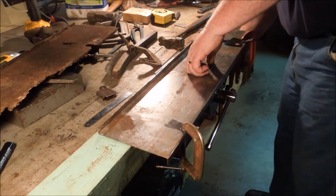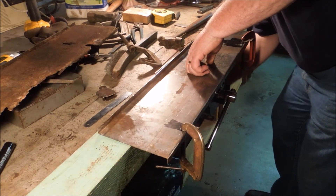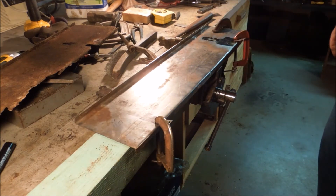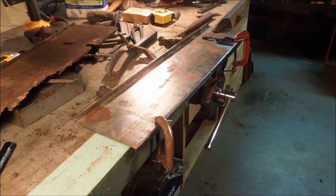Okay, in the morning I'm going to take this out in the garage and weld it up. That's enough for tonight.